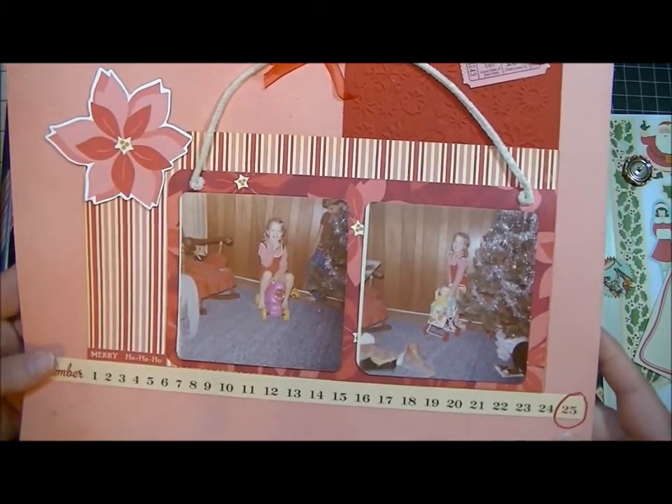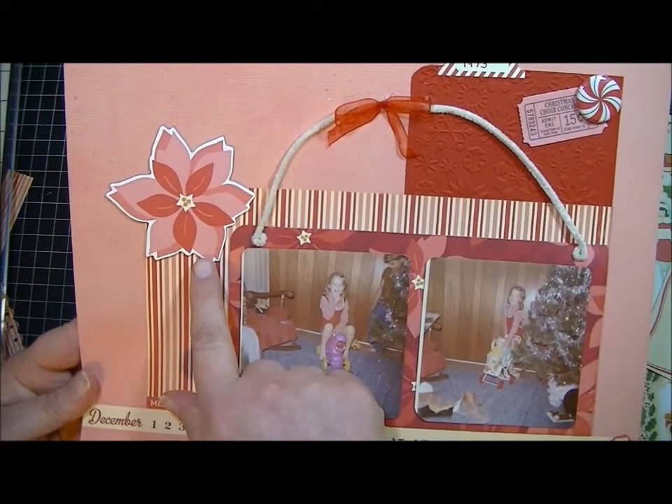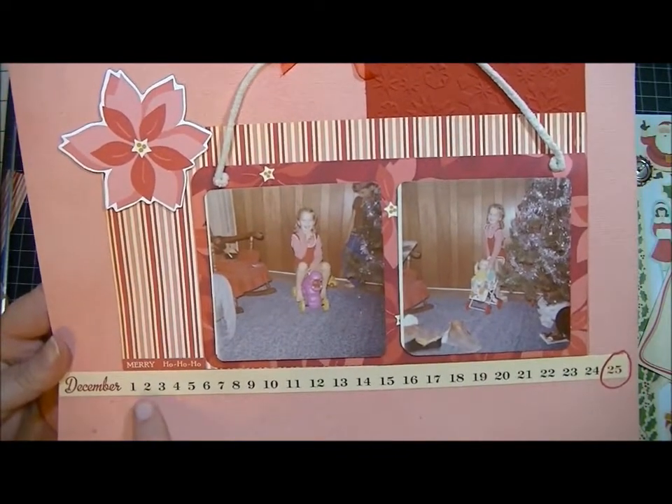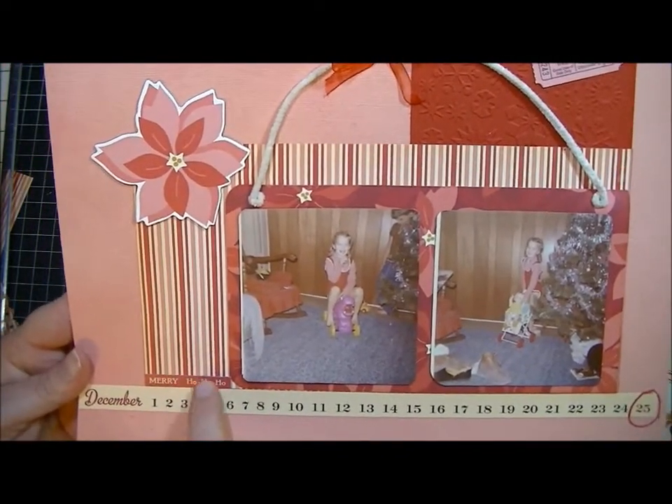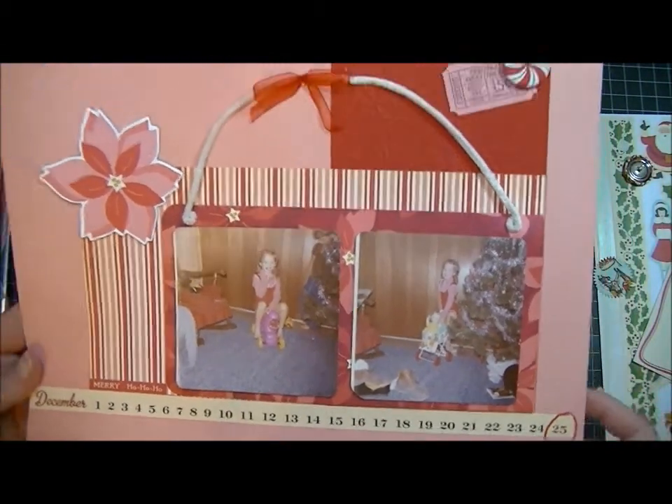It kind of happened by accident. I ended up making it like a little purse strap or sign thingy or something. And then I used this chipboard poinsettia flower and this border down here and a couple little words right here — it says Merry and Ho Ho Ho. And then I just circled December 25th. And that's me when I was a little girl.